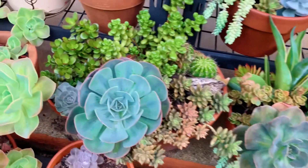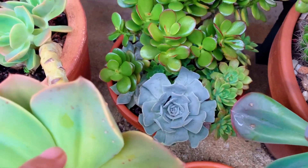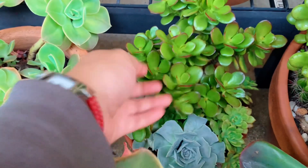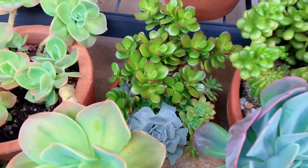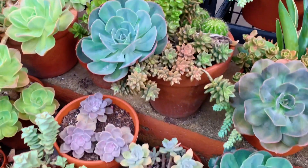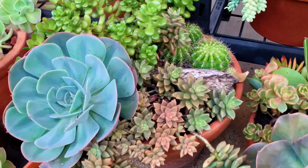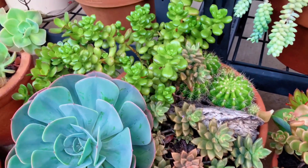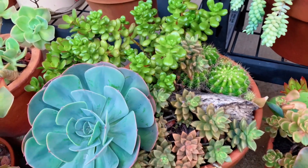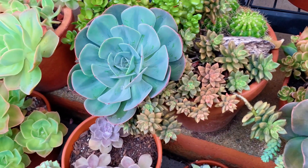Starting at the bottom, there's an arrangement over there that's overgrown — this one has grown a lot bigger. Over here I've got this terracotta pot. They're all in terracotta pots, by the way, because I love terracotta. I know ceramic and decorative pots are really nice, but I love my terracotta.